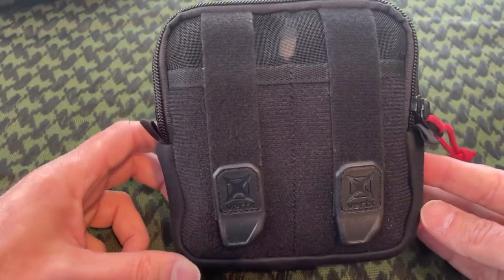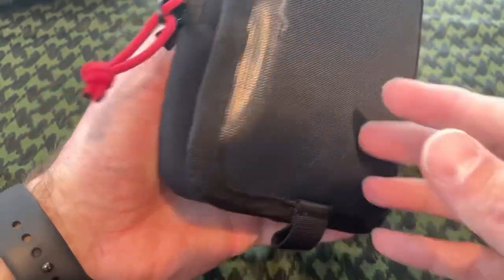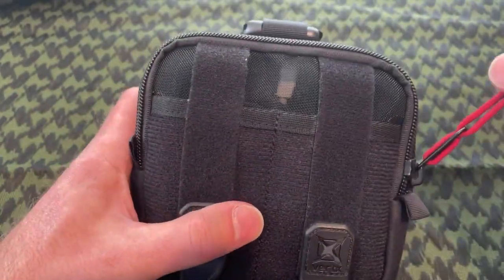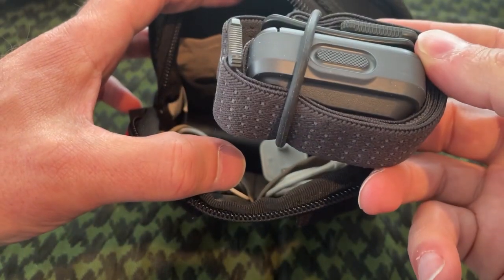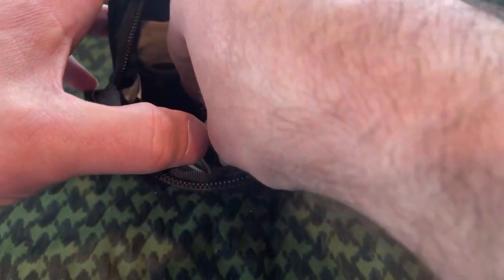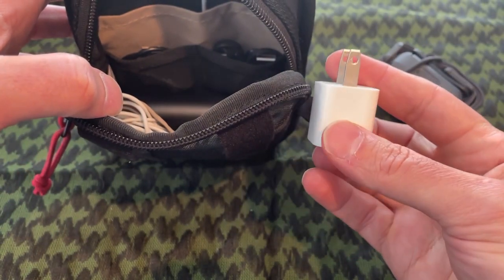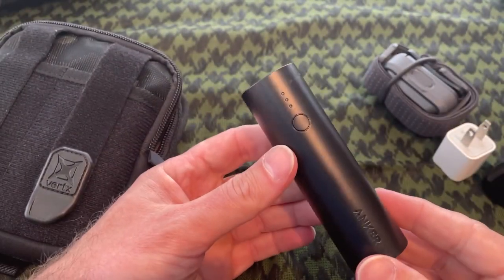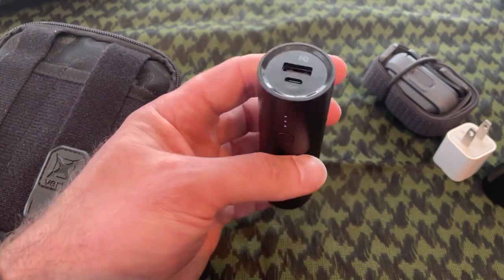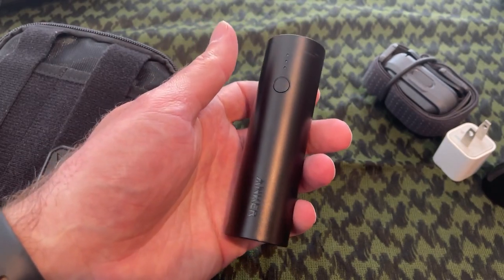Next I have a small electronics pouch — it's an organizer pouch from Vertex with Velcro on the back, which I attach to the back panel of the backpack. First off, I've got a small Black Diamond headlamp for extra illumination. I've got a lightning wall charger, a cigarette-style charger from Anker, and a small Anker power bank at 5,000 milliamp hours — the smallest one they make. It fits nicely in there and provides a charge or two for my phone if it's completely dead.